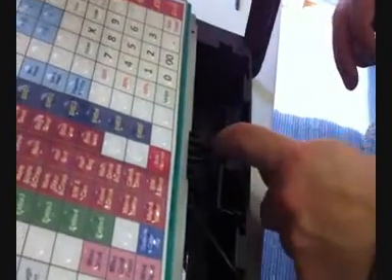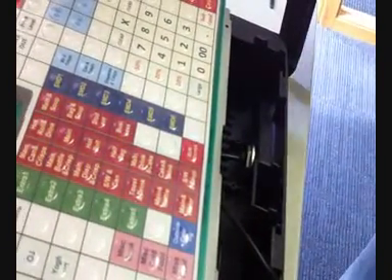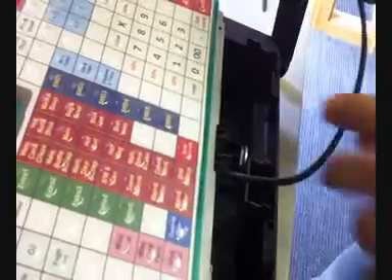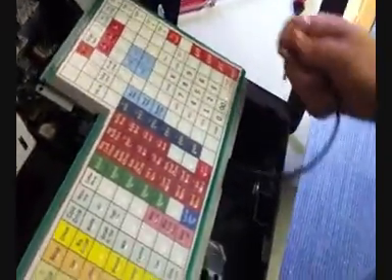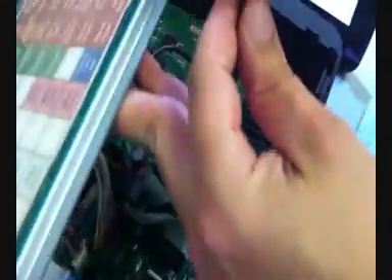There is another screw you can put on, but if there's enough thread it tends not to be needed on the SX machines. This connector then simply connects to the only connector it can on the main board — there's only one way you can connect it.